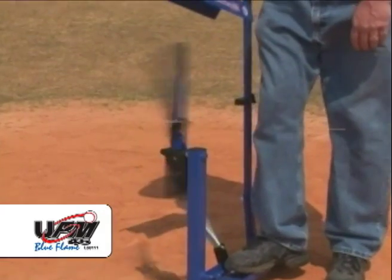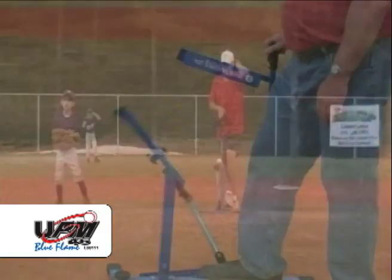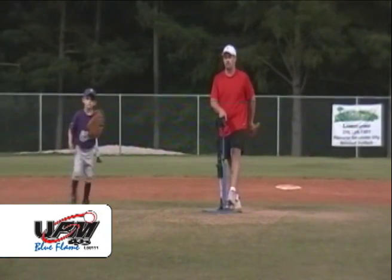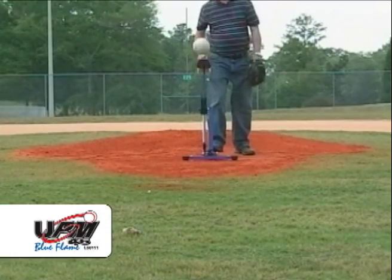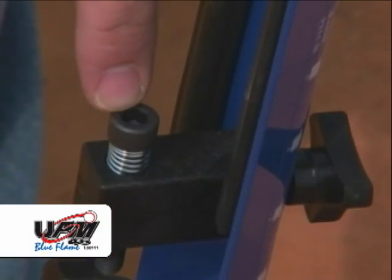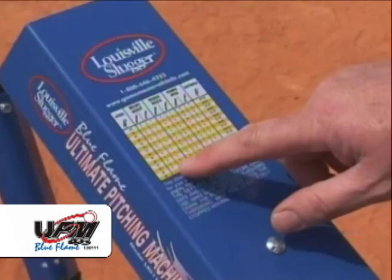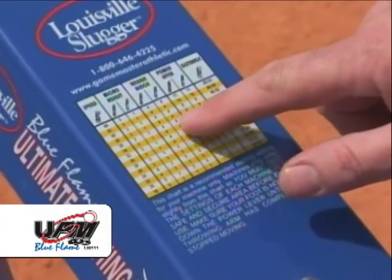This prevents balls from being thrown before the batter is ready. To release the pitch, pull back evenly on the release handle — the ball will be delivered accurately and consistently at the desired speed. The pitch can be easily adjusted up or down the strike zone by turning the micro adjustment screw accordingly. The speed of the pitch is easily regulated by using various spring positions on the power lever, with a handy speed selection chart located on top of the machine for making accurate adjustments.